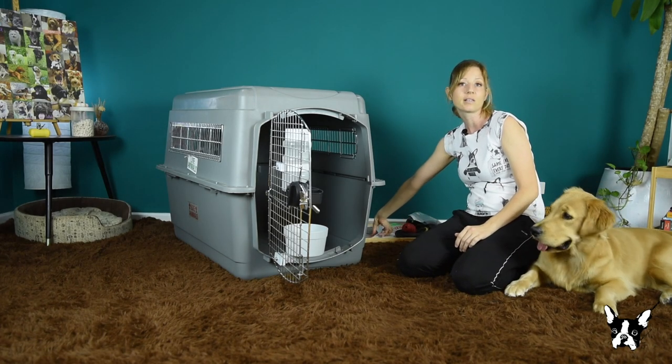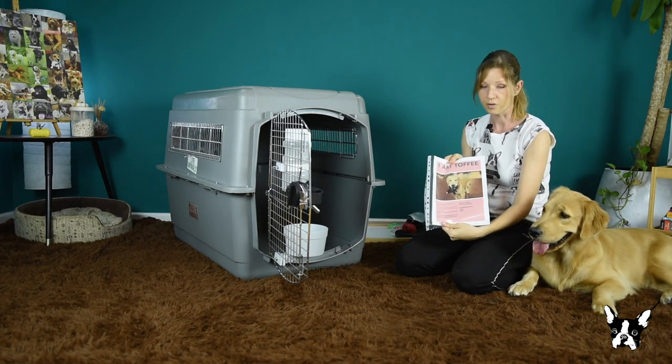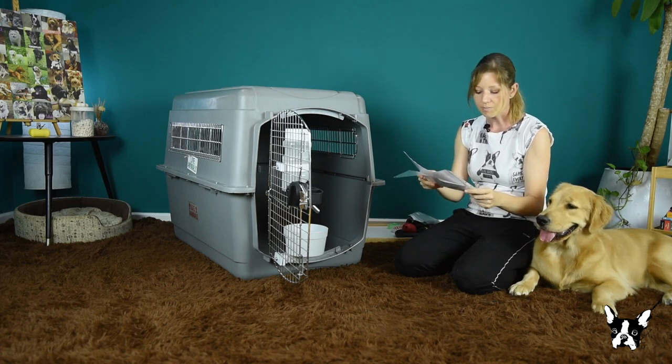I have two vinyl sleeves that I'm going to attach to the top of the crate. One of them has a short letter which says: 'Hi, I'm Toffee. I'm traveling with my family to Seattle. I'm a bit scared — it's my first flight.'